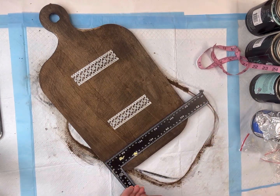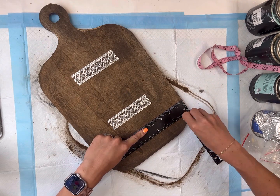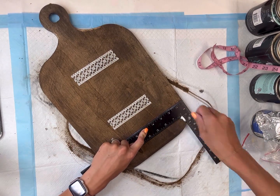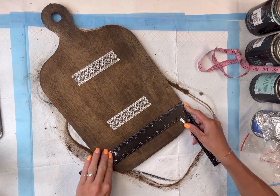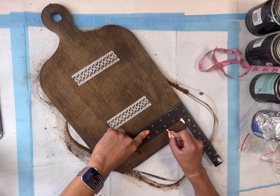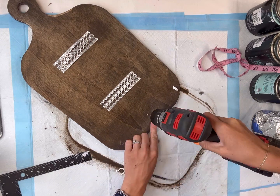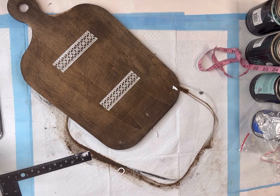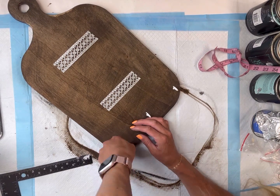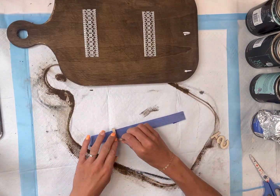I have these white screw eye hooks — you can find them at the hardware store. I'm going to place three across the bottom, starting at one inch in from the right side, one inch in from the left side, and then one in the center. I use the tip of the screw on the hook to mark where I want to place it, then take my drill and drill a small hole. Pre-drilling helps screw in the screw eye hook.